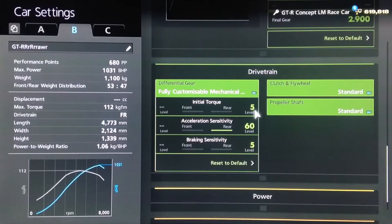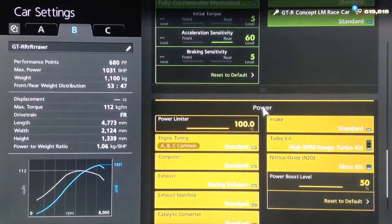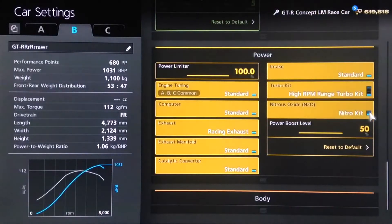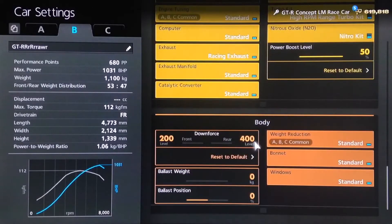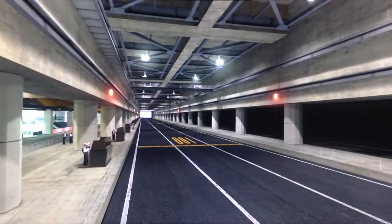For the diff, you want the lowest initial torque to reduce wheel spin, of course, with high acceleration and low braking. Use the high RPM turbo, obviously the NOS kit, and set your downforce to the minimum. Traction control I would, of course, recommend turning off.